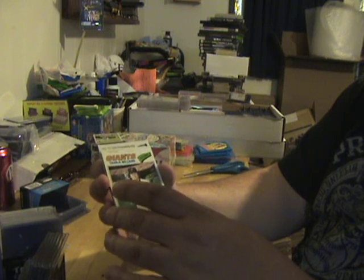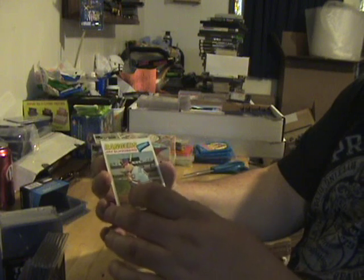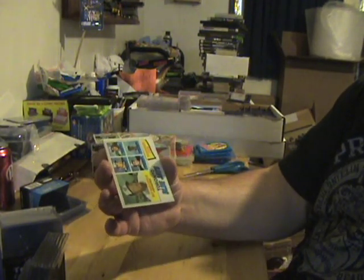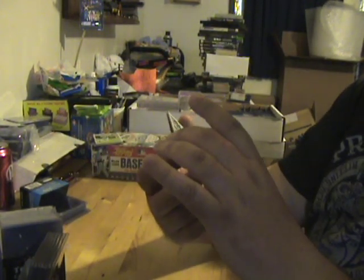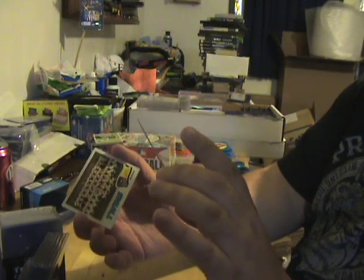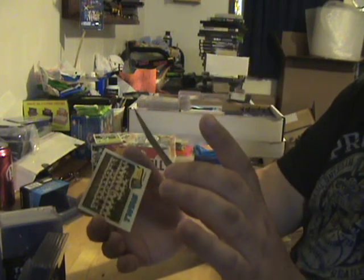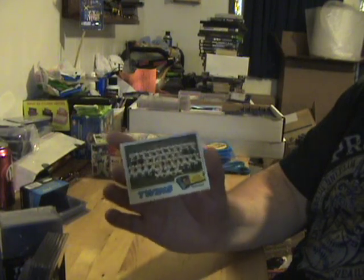You can see they're pretty off center. Ed Halicki, Jim Sundberg — it's about to catch the top bottom of another card. Toronto Blue Jays card, it's got a tilt and it's off center, so not too good. Sparky Lyle of the Yankees, probably one of the better cards of the pack, and that's not really saying much. The Twins team card.